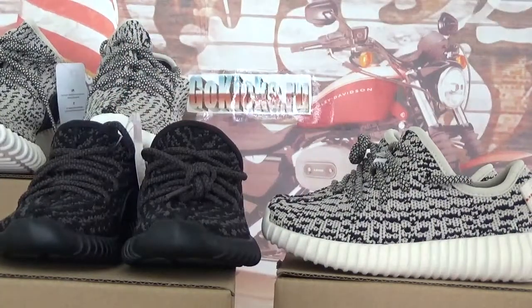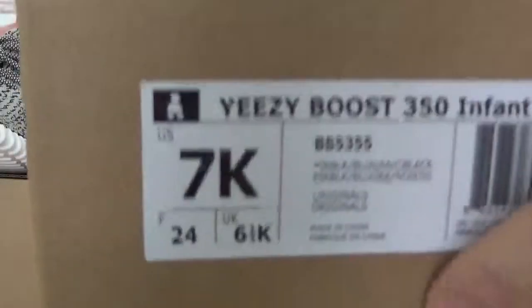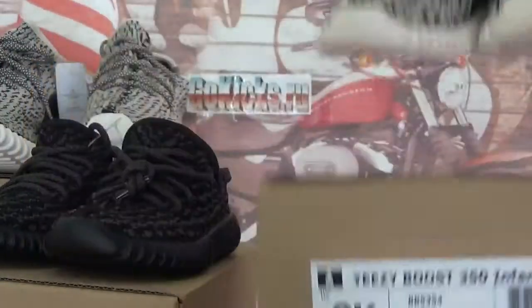We have size 5K to 10K in stock. Check the box information. The black colorway we got size 7K. Also this one is grey, we got 8K.